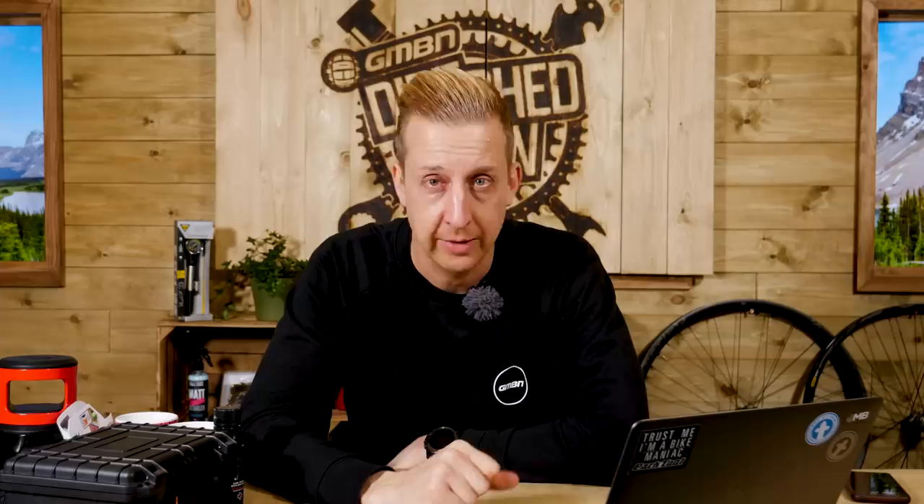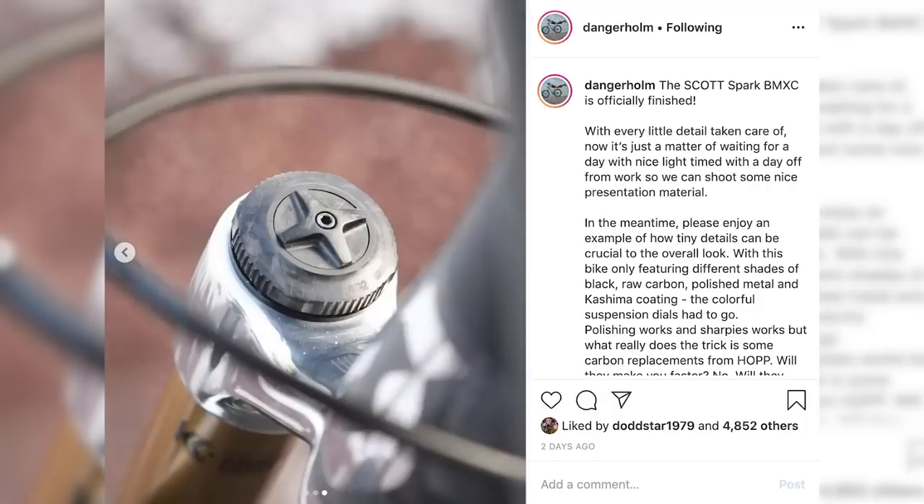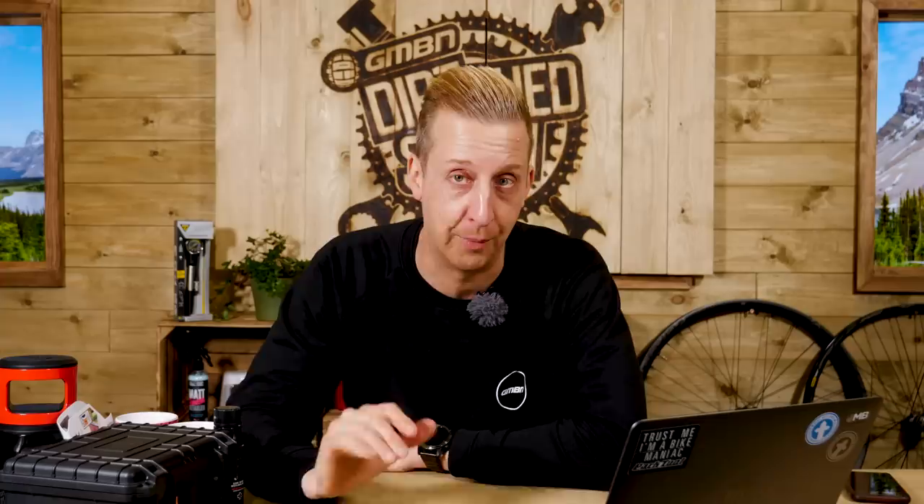Look a little closer and you might notice the anodized top caps normally on Fox forks — on the Grip2 damper side and the air cap — they're not there. They're carbon fiber, actually made by Hopp Engineering. This is Christophe Hopp, who helped work with Dangerholm on some earlier projects on super lightweight carbon stuff. On screen now is a link to the Hopp Components Instagram page. This guy is basically just knocking it out of the park with insanely lightweight carbon stuff. Grip2 dials in full carbon — seriously nice stuff.